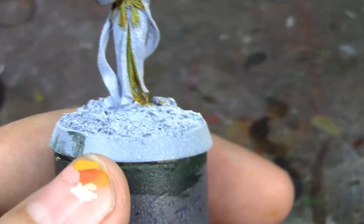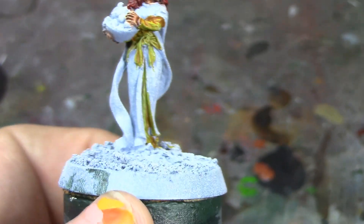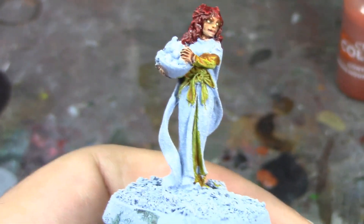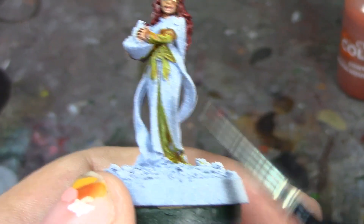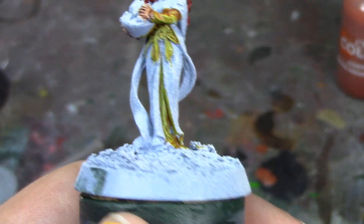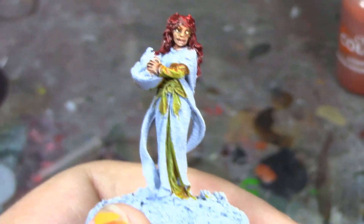Next thing up is to do her over-tunic, which is going to be orange — that's Griffhound Orange. They've got Griffhound Orange and Griffcharger Gray — you'd think they've got too many Griffs. The dress is going to be Blood Angels Red, so it'll be a little bit brighter than her hair. Once her hair dries I'm going to dry brush it with Astaroth Red to bring out a little bit of the highlights. I'll go ahead and pause here and do the tunic, then we'll come back when I've made some more progress.